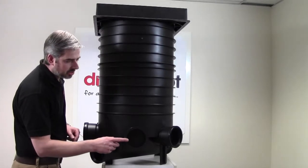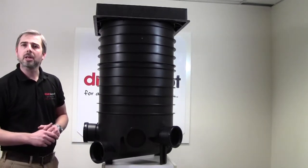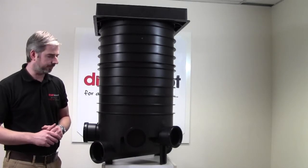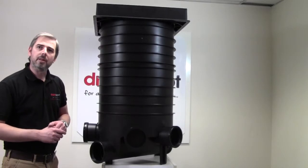You'll notice that some of the sockets have plugs in them. They can be easily removed for access of a 110mm spigoted pipe. Two 300mm risers complete with sealing rings.